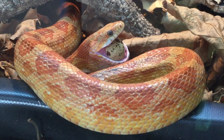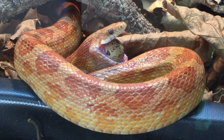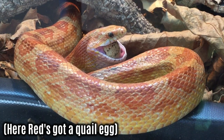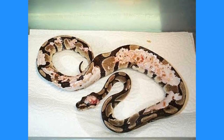A varied diet is a healthy diet. What this means for snakes is that alongside the bog-standard mice and rats, you can also offer chicks, quails, quail eggs, gerbils, hamsters — basically any vertebrate prey as long as it is pre-killed. Feeding live vertebrate prey is not only cruel, it can also end badly for the snake itself if the prey decides to fight back.